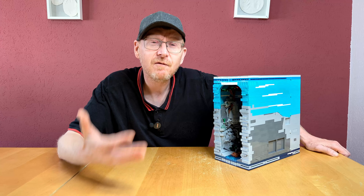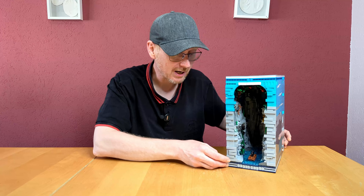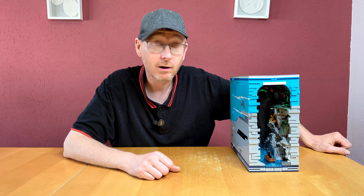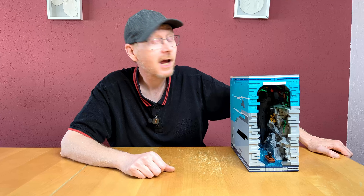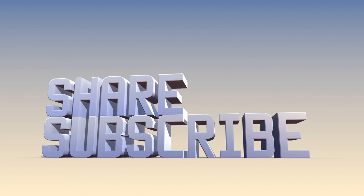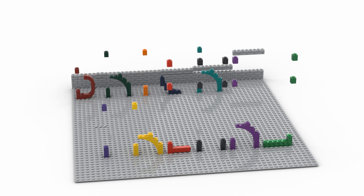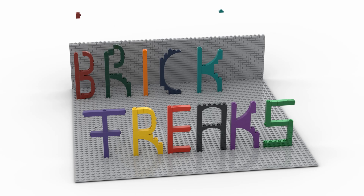Thank you for watching. The next two sets: from Reobricks, the Master Sword of Zelda, which I've already assembled. And the next from Moldking — the 19-015, the pneumatic truck. That's a monster: in building step one alone there are 8 motors and 2 pneumatic pumps, and the whole set has 14 pneumatic cylinders. I'm blown away. You can really be thrilled to see this — we're all in suspense about whether it works or not.